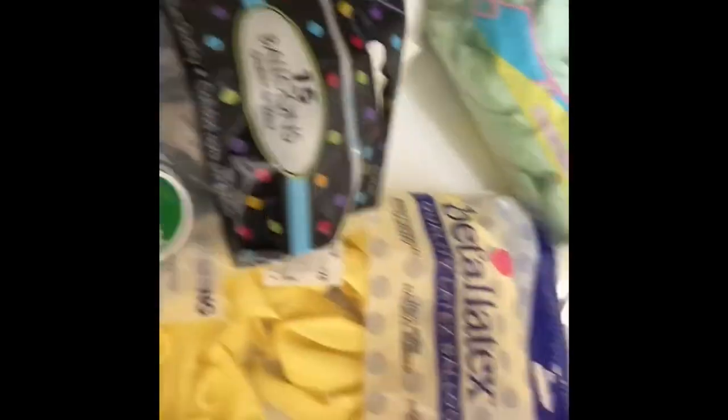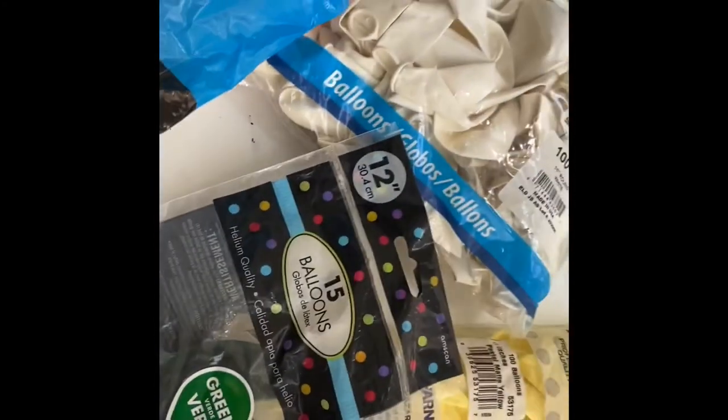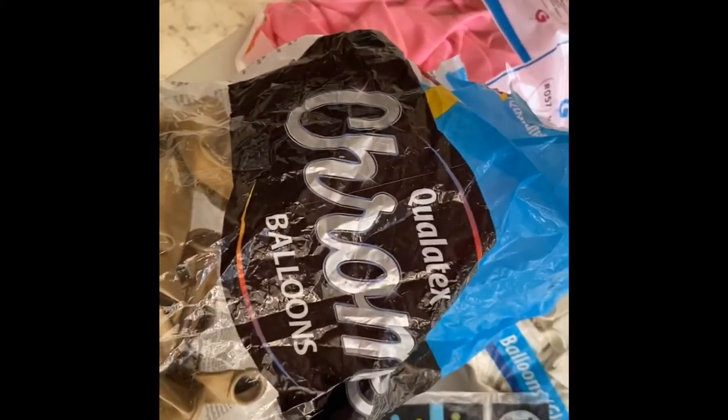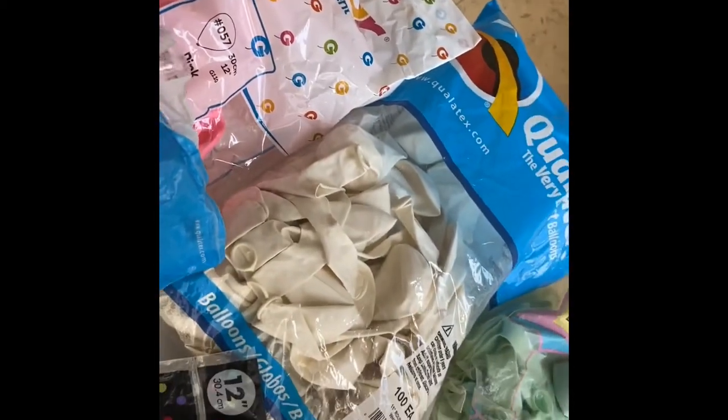Another brand I'm going to use is the balloons that I bought at Party City. If you live in the United States, you definitely know this brand. Additionally, I would like to try the chrome color of Qualatex balloons — we'll see if there's any difference between chrome balloons and regular balloons.